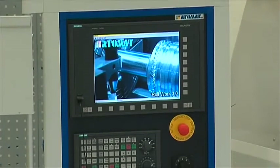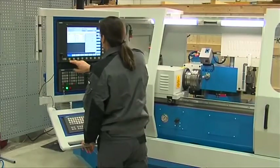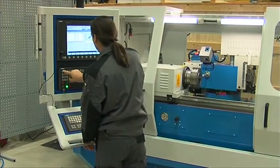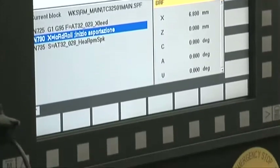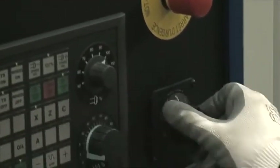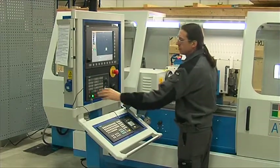This machine is equipped with the proven Roll Work software based on an innovative concept, to integrate roll maintenance machine programming with software designed to manage the roll shop inventory. It was developed to simplify programming of Atomat's CNC machines and assure error-free processing of roll redressing.